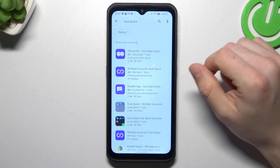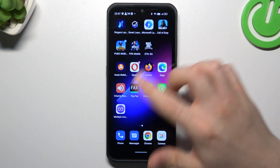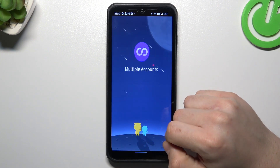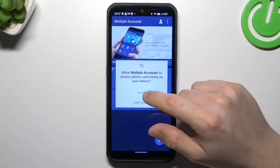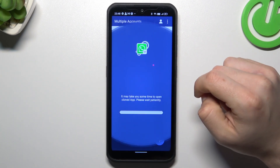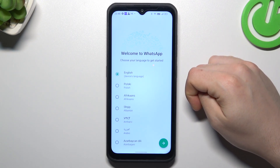Open the Play Store and look for the Dual Space app. Install one of them — I already installed that one. Open it, choose agree and continue, grant all the permissions, and just tap on WhatsApp. And that's it — we have a second WhatsApp account.